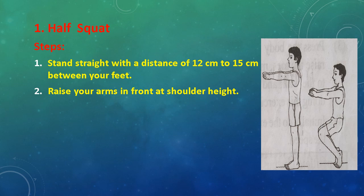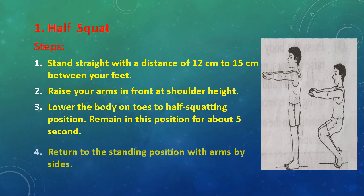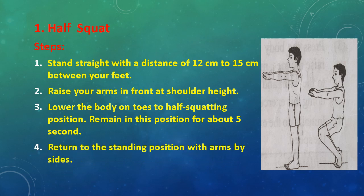Raise your arm in front at shoulder height. Lower the body on toes to half squatting position. Remain in this position for about 5 seconds. Return to the standing position with arms by side.